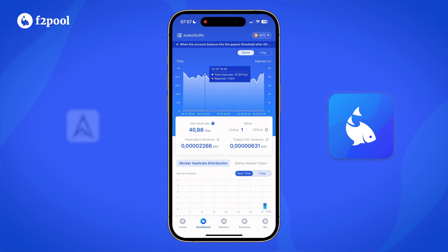Now we can sign in on the F2Pool app and set up a payout bitcoin address. The F2Pool app will also show your 15-minute hash rate performance and an estimated payout in bitcoin.